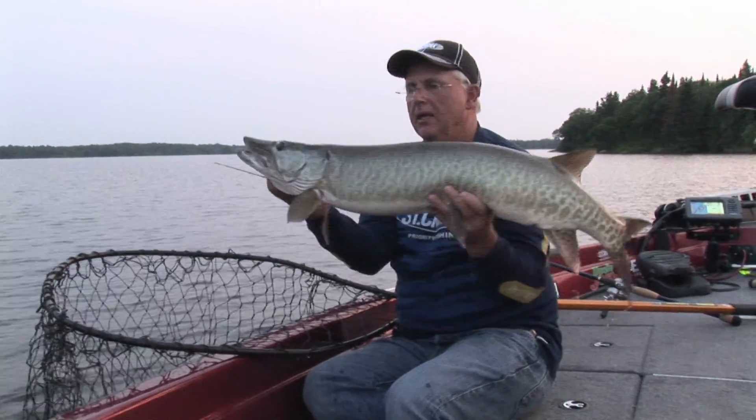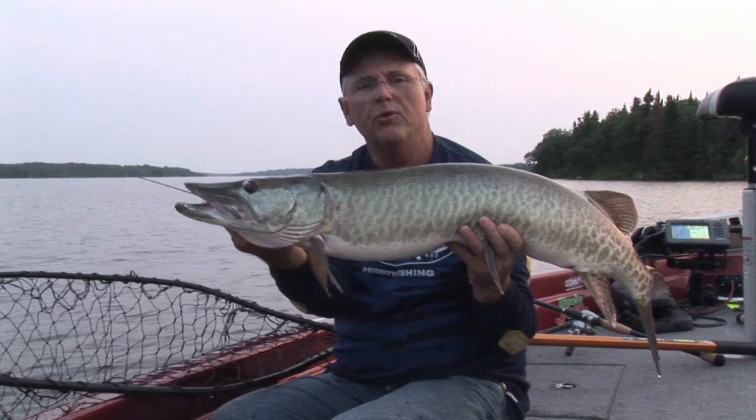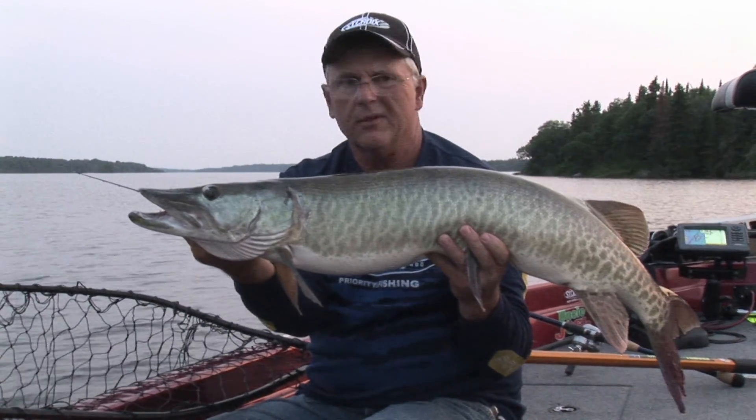There you go, my friends. It can happen at any time. We're right at moonrise — full moon, moonrise in the middle of the summer, on a figure eight, on the first or second cast.